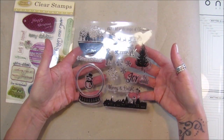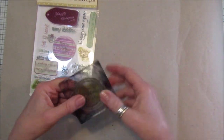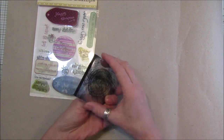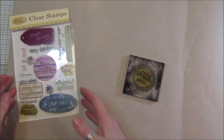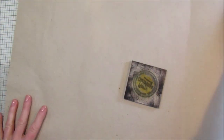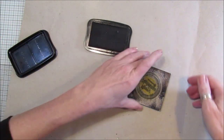Any Christmas stamps you've got will do. I've got one on here already - you can see how grubby it all is - and I'm going to use that first. You can just stamp it in any colors you like, but I've just picked stays-on ink.